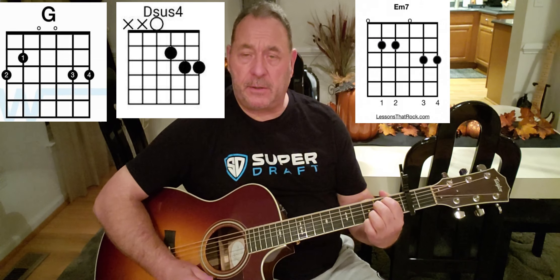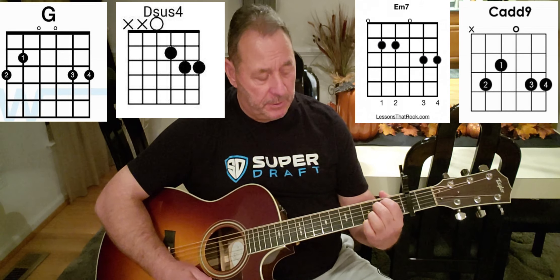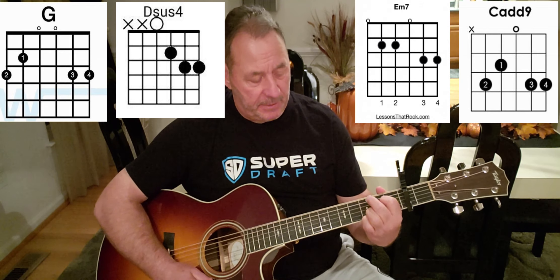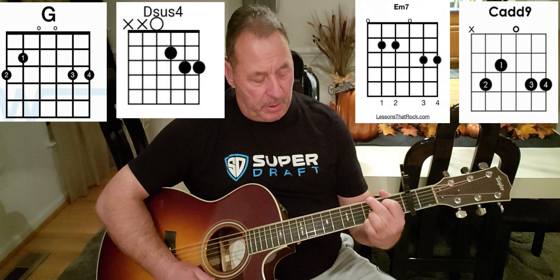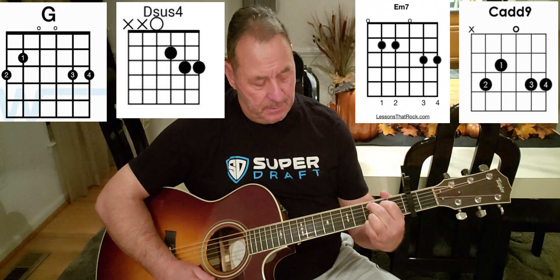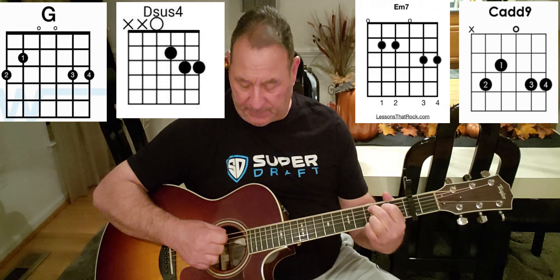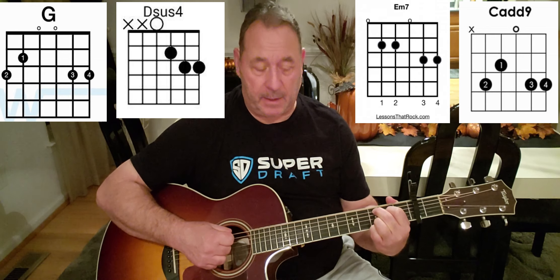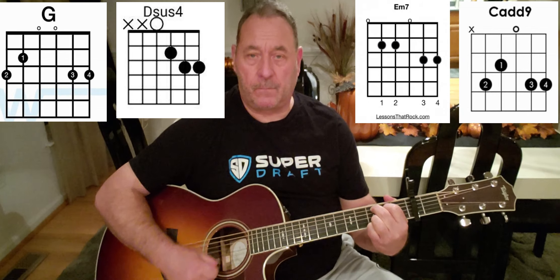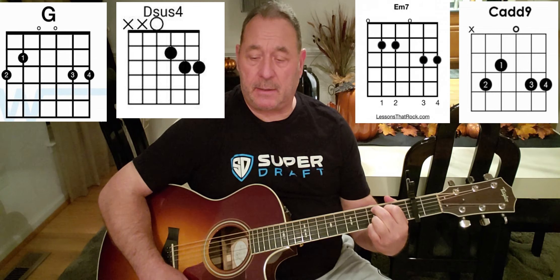From the E minor seven we're gonna go to C add nine. All we're gonna do is move our index finger down one string to the second fret and bring up our bird finger to the fifth string third fret, leaving our pinky and ring finger locked as always, and play five strings down. And there's your C add nine.